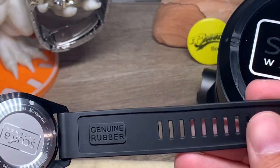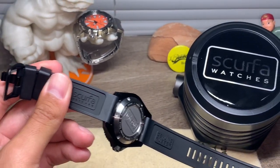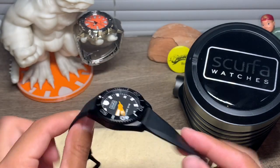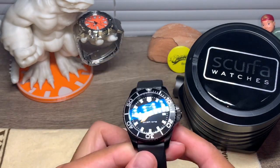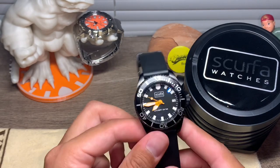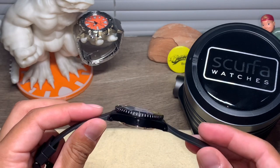I have to tell you, this rubber band is very, very nice — it's extremely comfortable. I absolutely love this rubber band.